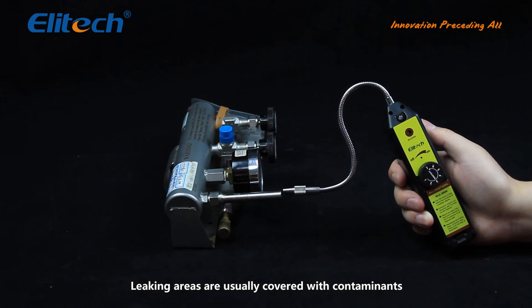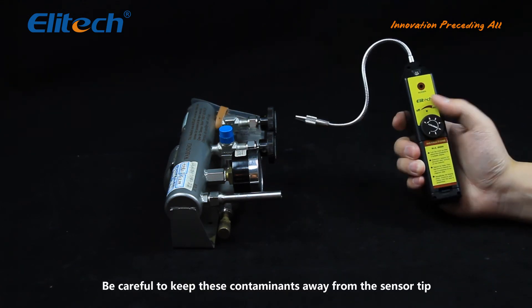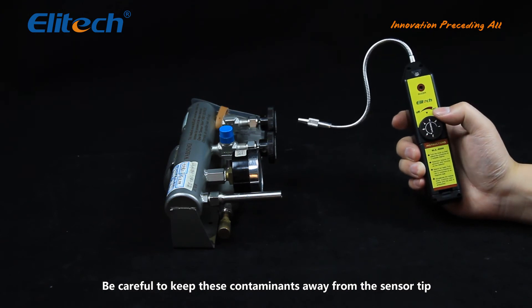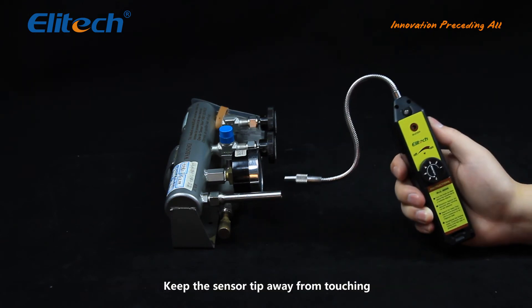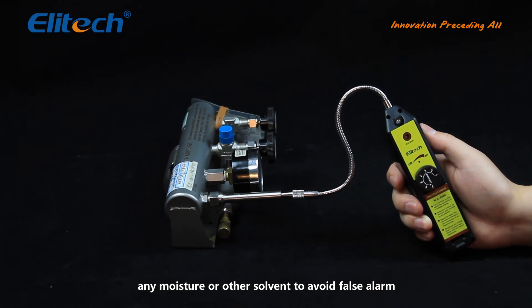Leaking areas are usually covered with contaminants such as compressor oil or dirt. Be careful to keep these contaminants away from the sensor tip. Keep the sensor tip away from touching any moisture or other solvent to avoid false alarms.